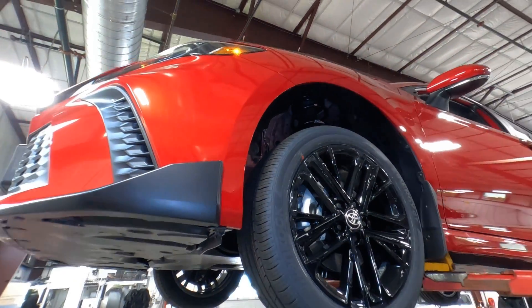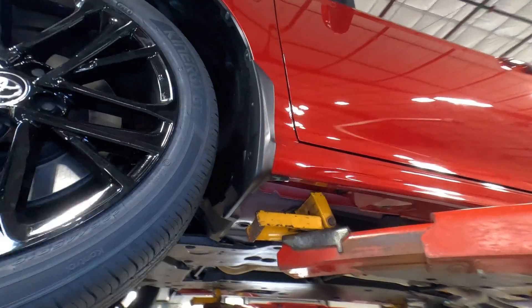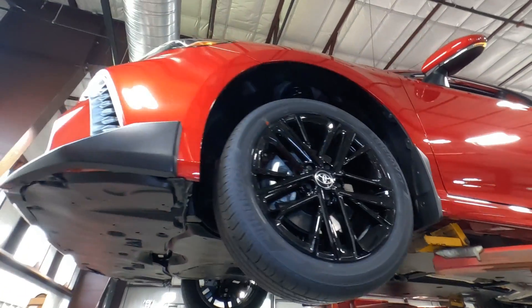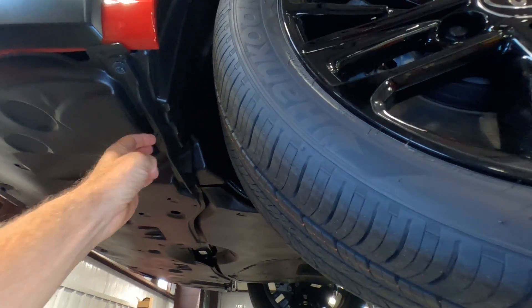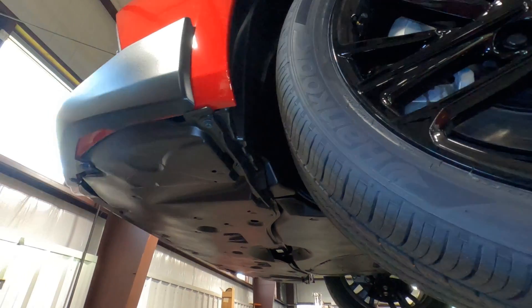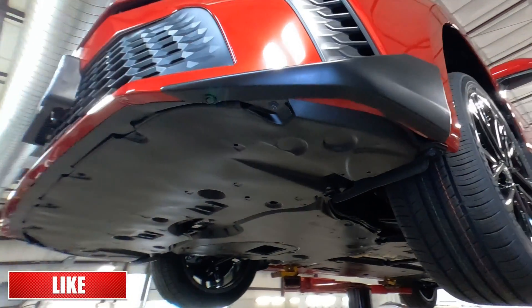Gloss black painted on the SE Edition is standard. This one also has the factory mud guards upgrade on all four wheels. There are these little pieces here — actually they're rubber — and these are called wheel splats, designed to protect the front of the car from debris as well.